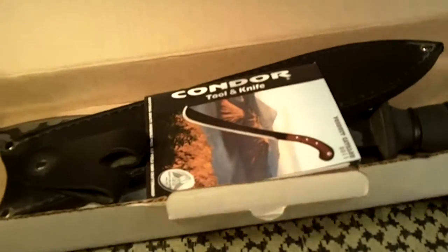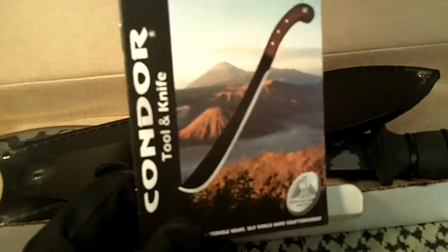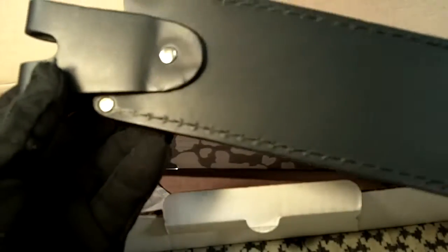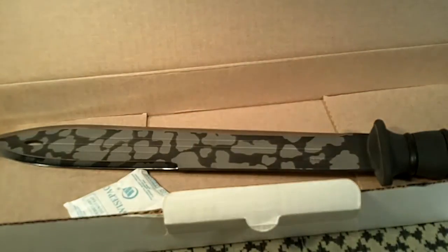I already took it apart once to take a first look for myself, but it comes with a twenty-four page catalog — real nice catalog — and it comes with a handmade or hand-worked leather sheath. It's got a swivel belt attachment, does not have a retention strap, and it does have the Condor logo stamped on that part of the sheath. Black leather, pretty nice. It's not real flimsy; I don't really like leather that much, but it's alright.